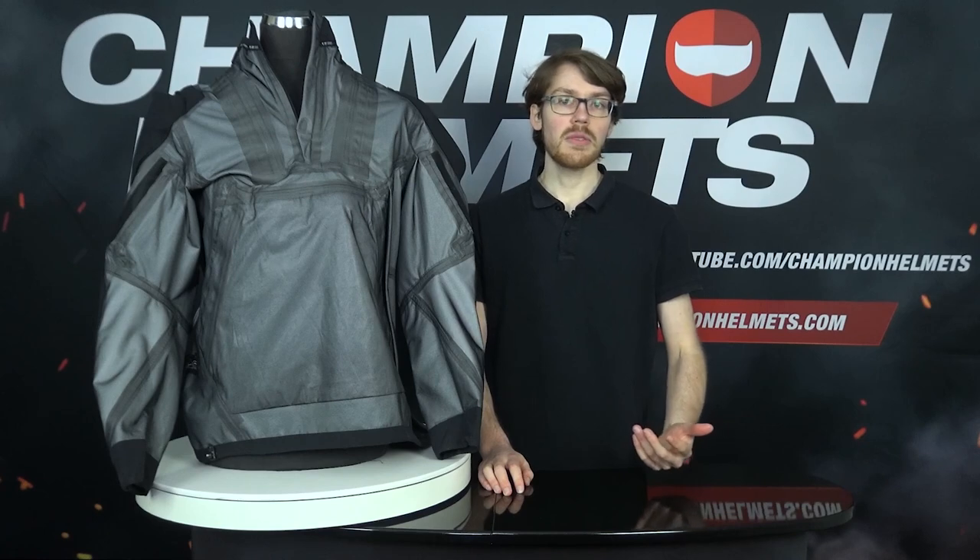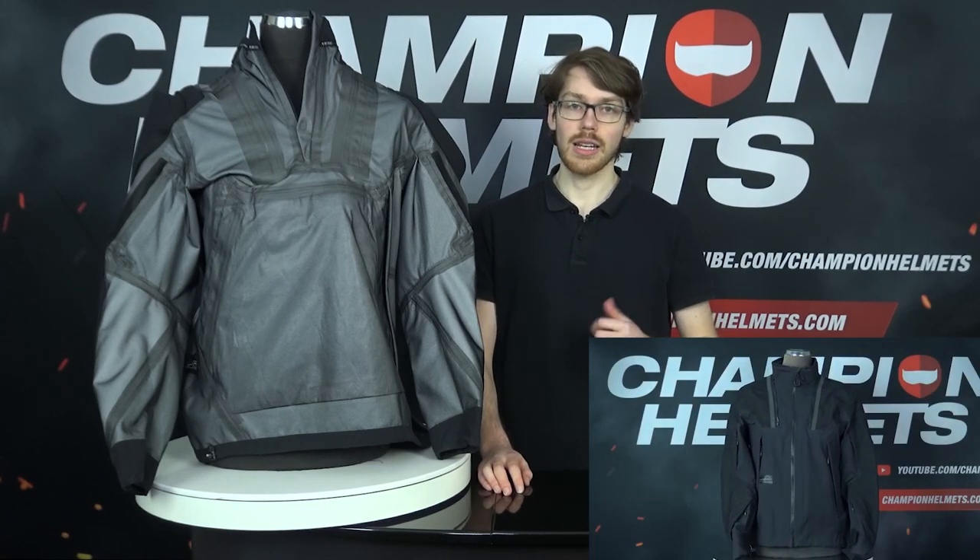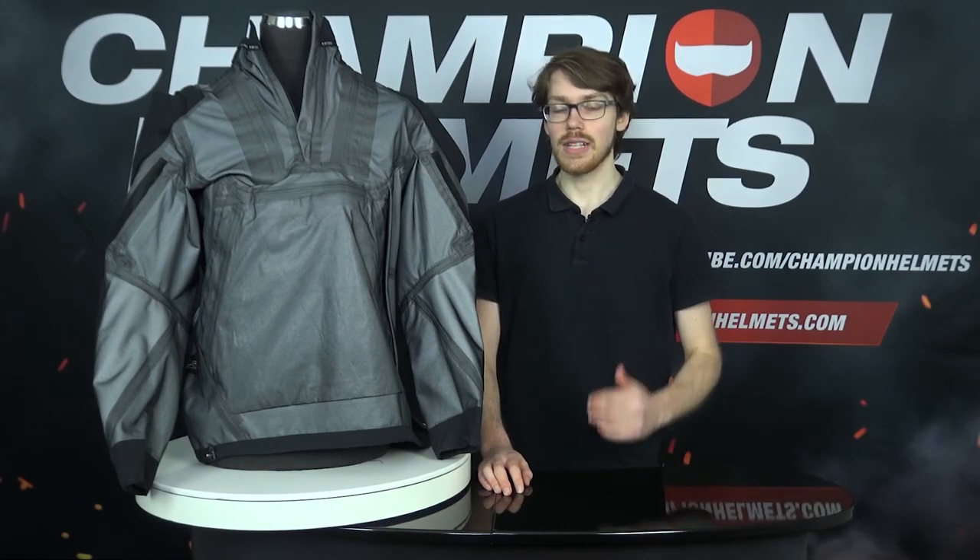As a final note, while some may prefer this sort of hoodie style to slip on and off, if you prefer a more standard zippered jacket with similar features, though slightly leveled up with additional pockets and reinforcements, then you can always take a look at the Revit Element jacket, which we've reviewed in another video.